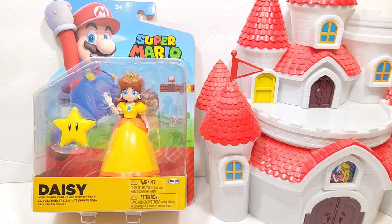Hello everyone! In today's video I'm going to be reviewing the Super Mario Bros 4-inch Daisy figure from Jakks. I found this one at my local GameStop and I gotta say this is a fantastic looking figure.